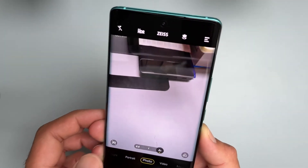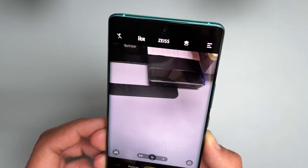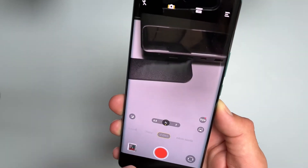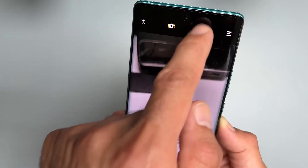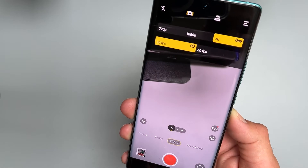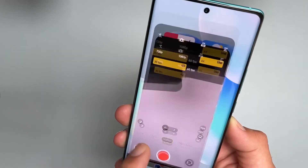Optical zoom, I believe. Video — I don't know if it can take 8K or 4K, let's see. It tops out at 4K. Let's leave it at 30 frames per second.